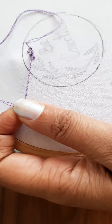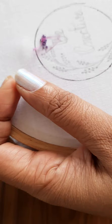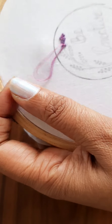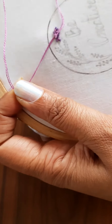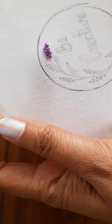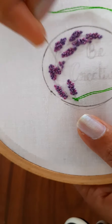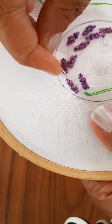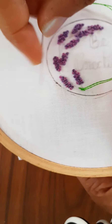I am now using the second color and filling up the gaps. For the stem I am using stem stitch. Again, if you don't know how to make a stem stitch, let me know in the comments below and I shall make a tutorial video on French knots and stem stitch.